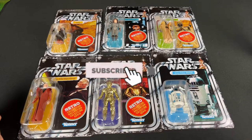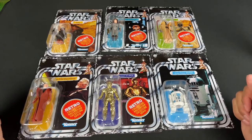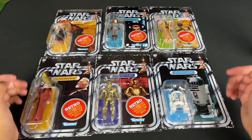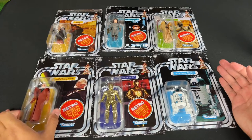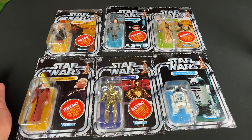Hey, howdy hey partners! Today I have a different kind of Star Wars video. I was not alive back in 1977 when the first original 12 figures came out, so it was always my dream to collect the original 12 Star Wars figures after watching the movies. I was never able to afford the originals because an Obi-Wan mint on card would go for $12,000 or more, so I never thought in a million years I would own one.